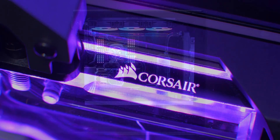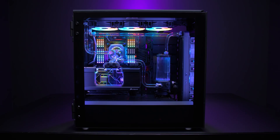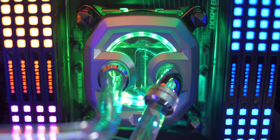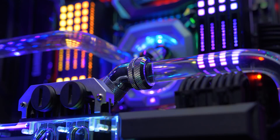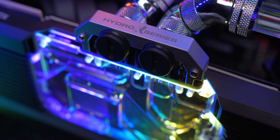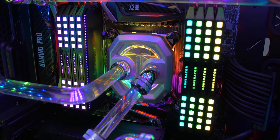The new Hydro X series from Corsair is a full water cooling ecosystem with transparent blocks for RGB goodness and built-in flow indicators, with soft and hard tubing available and the full array of fittings so you can design the perfect loop for you. Hydro X by Corsair — everything's linked below.